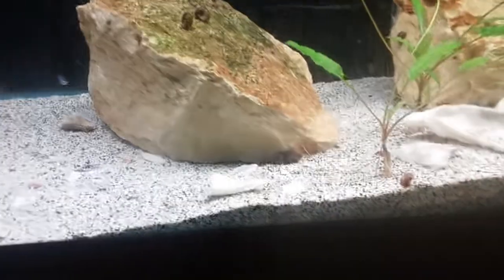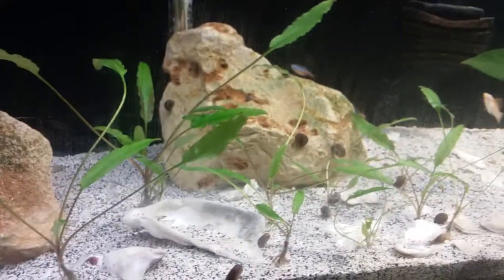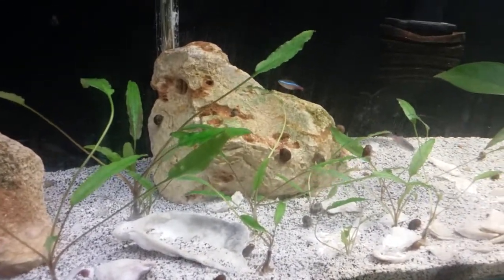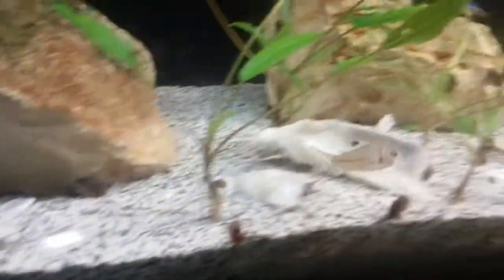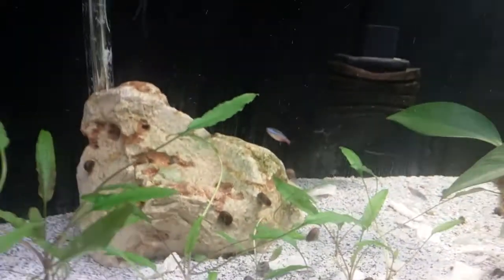I was trying to find out how to get rid of these snails — they're just everywhere. There's too many of them. There's some right here. It's the big guy or girl, I don't know what it is.